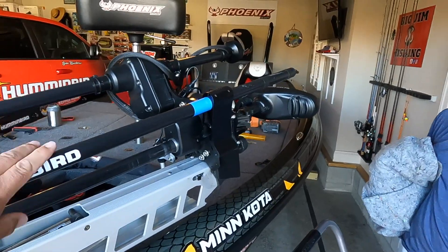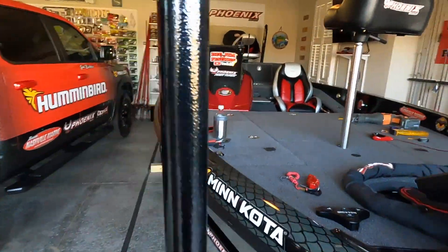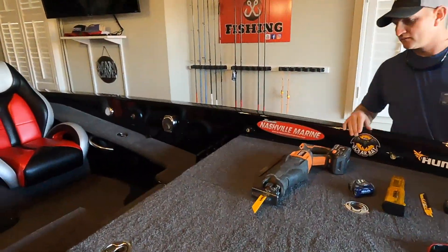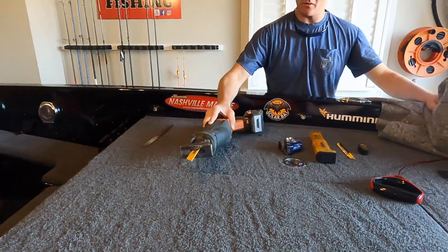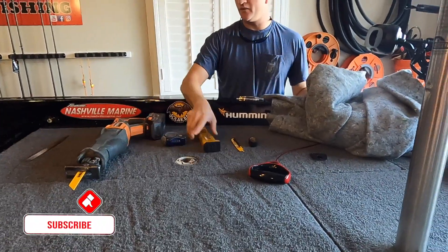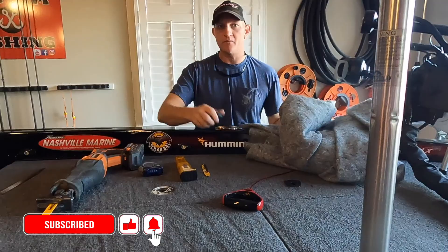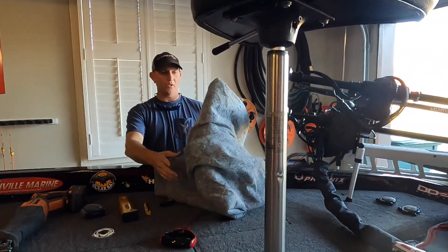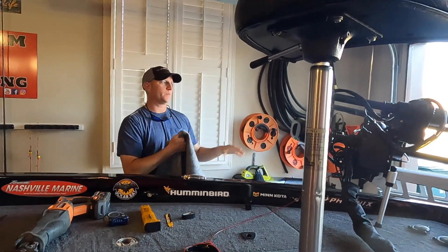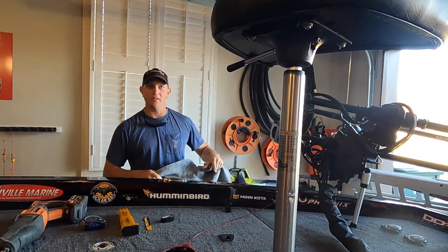We're gonna trim mine down, and before we get started, here are the tools we got: a file, a sawzall, measuring tape, extra blades if you need any. And then some tape to clean things up, and we're going to use a blanket of some sort, just something to drape over everything so that you don't get any dust or anything like that. Try and keep everything clean.